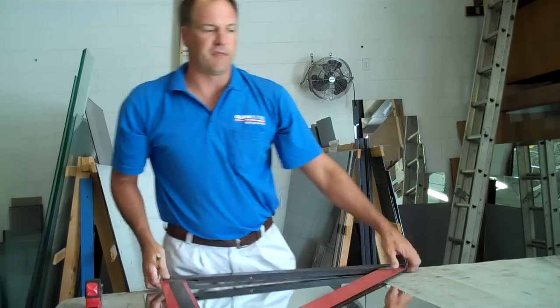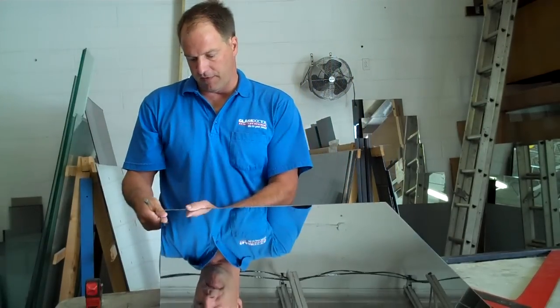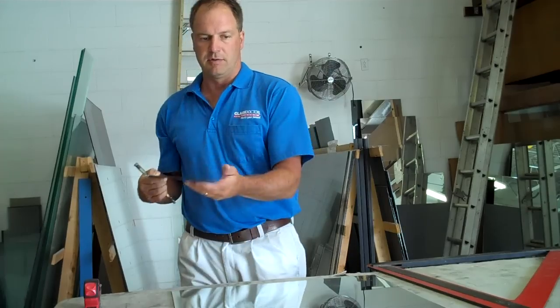She lines up real well, so I'll go ahead and score it — that's more of a feel thing; the more you do it, the better you get. This piece is small enough and thin enough that I can go ahead and snap it by hand. And that's all there is to it.